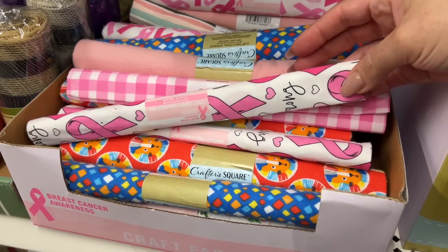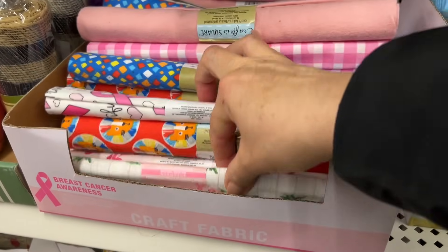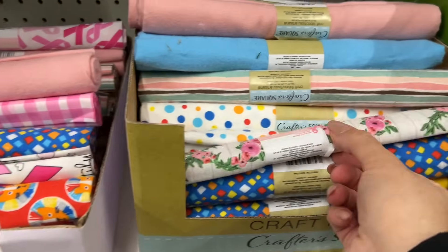These are new. I've been finding so many fabric pieces lately and this is a new print for the spring.